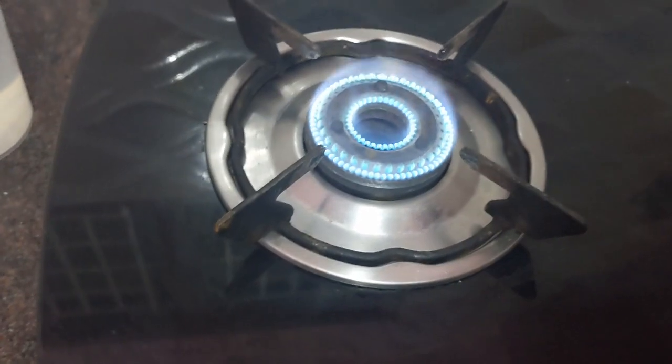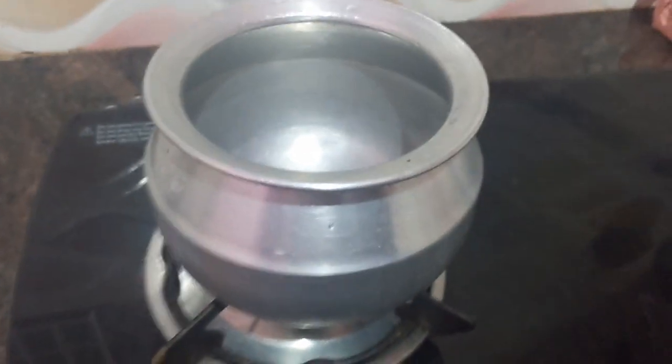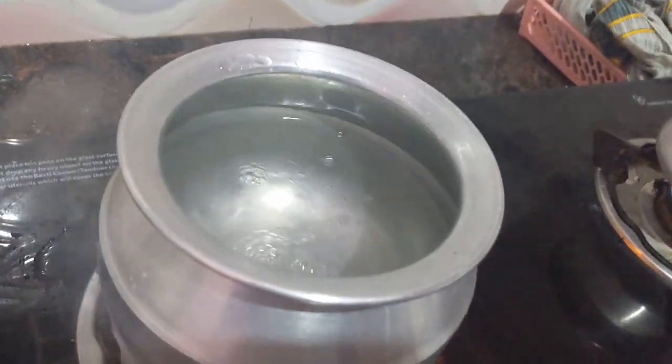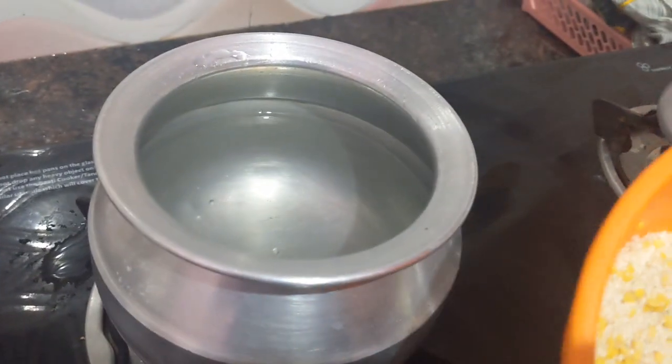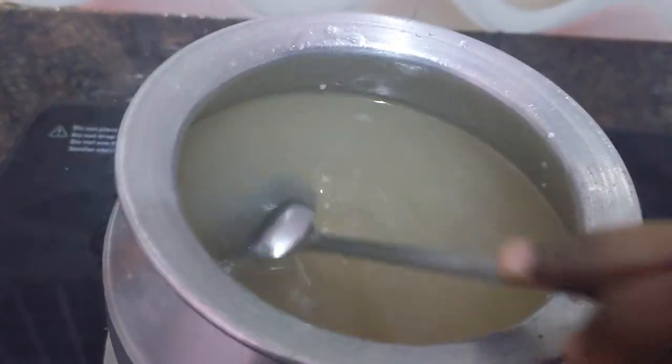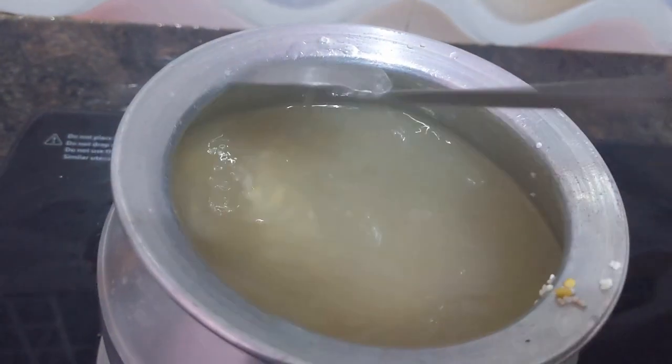Turn on the gas stove, keep the vessel, add water into the vessel — 5 glasses of water. Now I am going to add the kodo millet into the vessel. I have added kodo millet and moong dal into the vessel with 5 glasses of water.